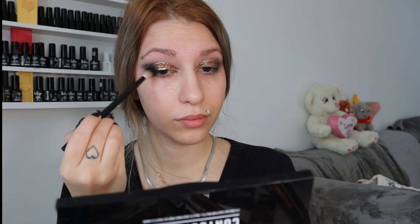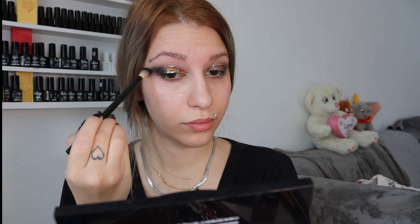Now we take the blending brush and the black eyeshadow again and we start tapping to the edge of the eye. We want to give a deepness to round the glitter, but not in the middle — so it's gonna be stunning and amazing and glamorous at the same time.